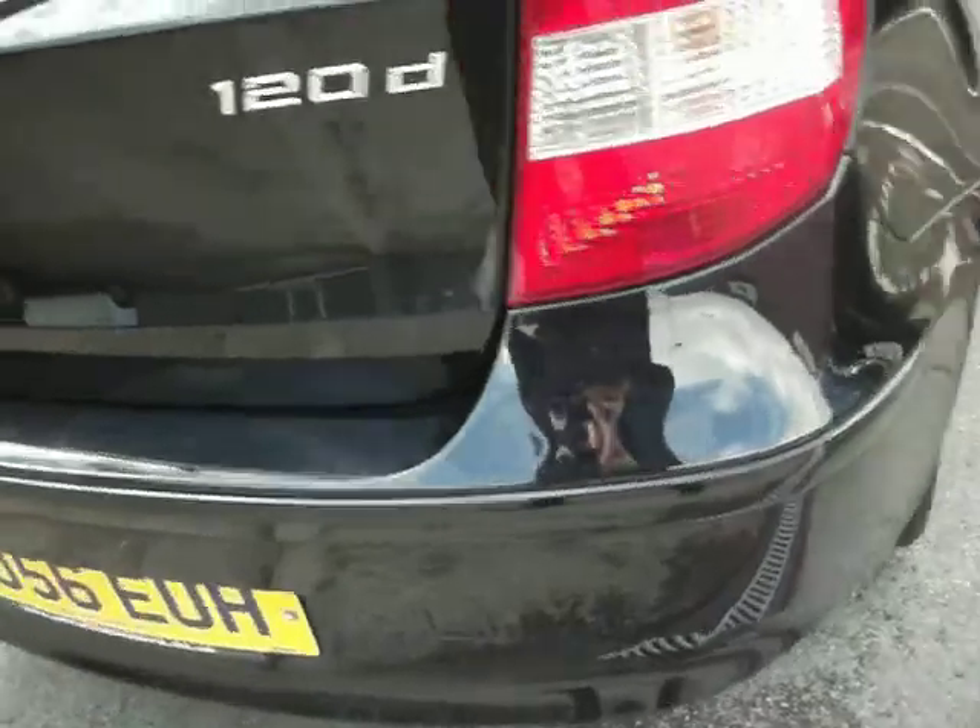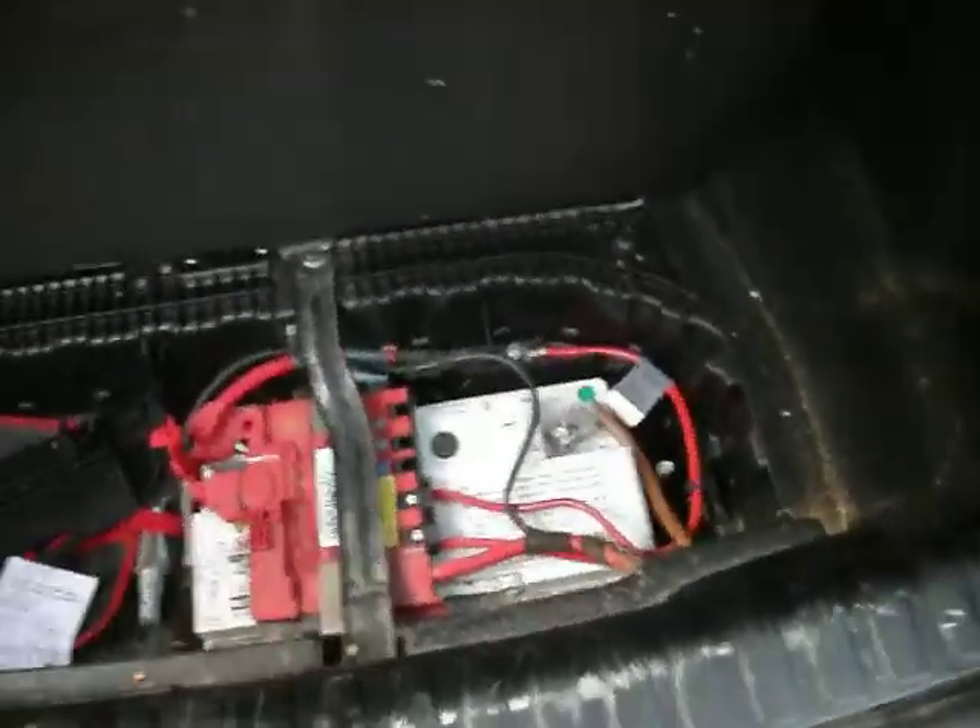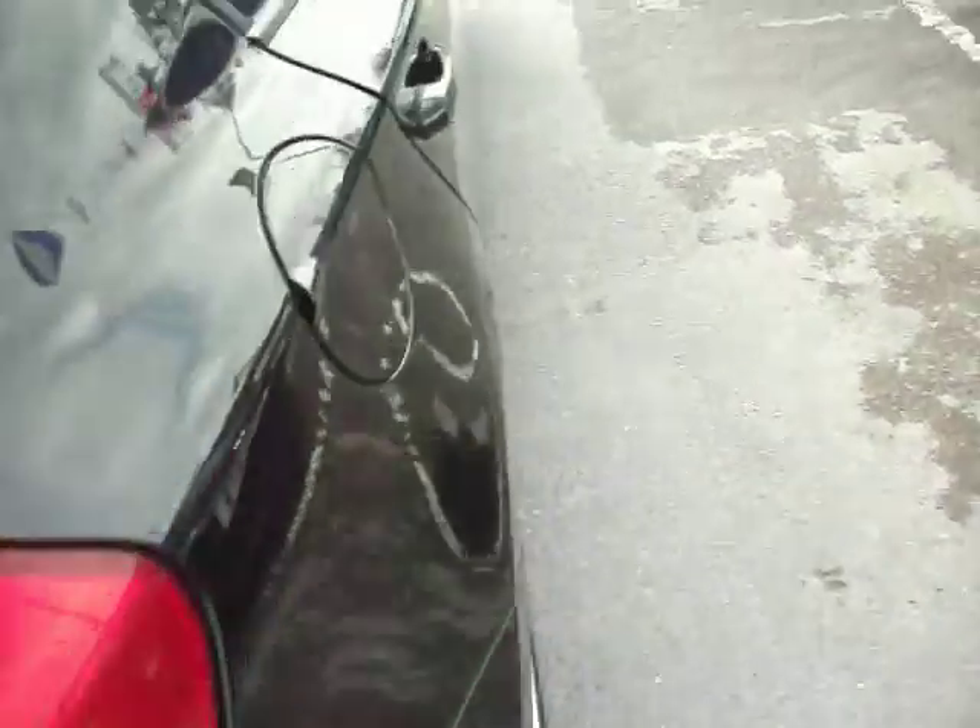Back bumper — a couple of load marks, some of that will come off with a mop and polish; you certainly won't be spending money getting it painted. One or two little marks on the boot as well but easy enough. Does need a bit of a clean in the boot, but that's just standard.